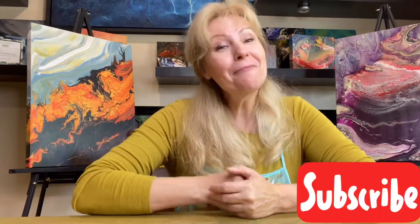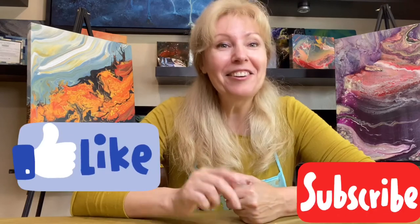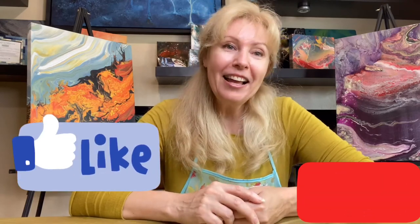Did I say it will be an amazing painting? I was right, right? So please don't forget to like the video, subscribe to my channel, and hope to see you soon — bye!